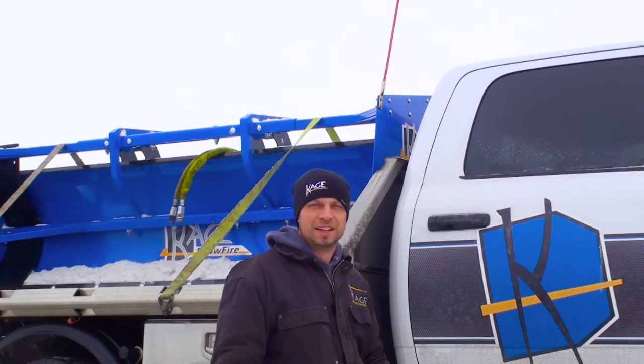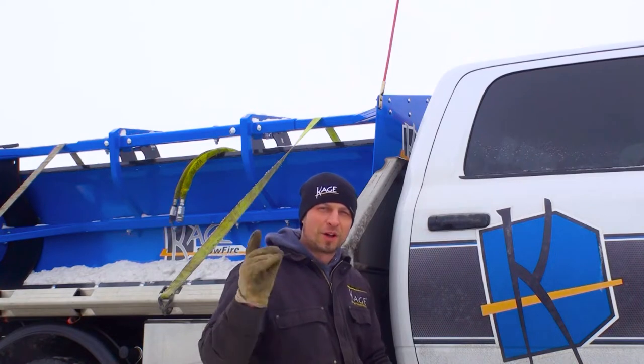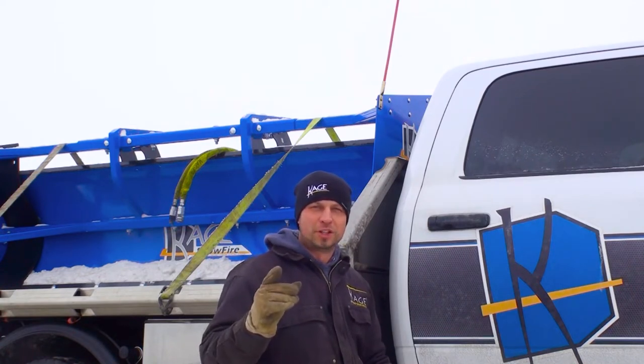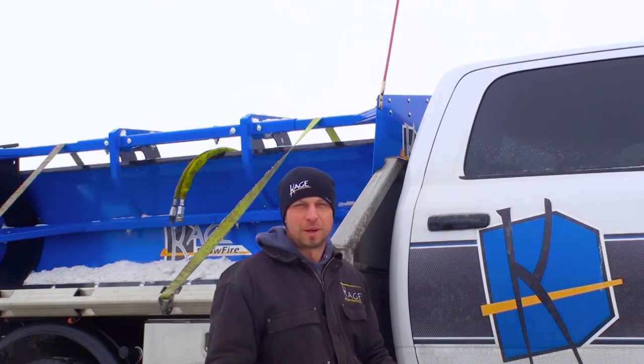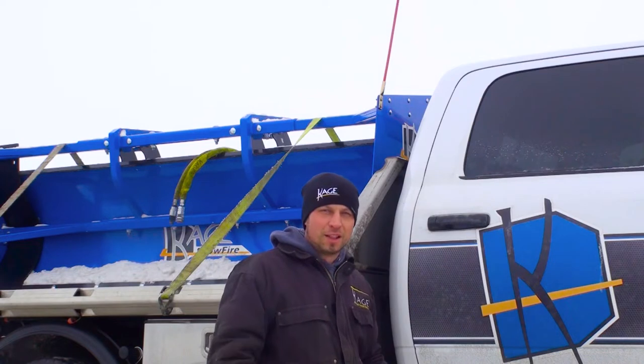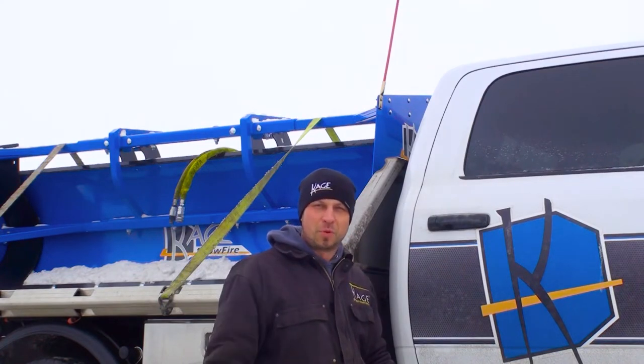Hey all you sleepless snow fighters, this is Mike Steffen, president of Cage Innovation. Welcome to this quick tips video series where I share raw footage and off-the-cuff tips and tricks. Beware, this is filmed on location and for the serious operators only. Here's your quick tip of the week.